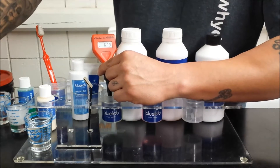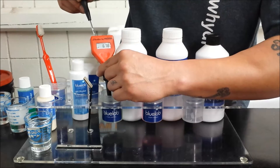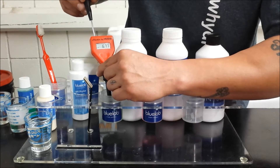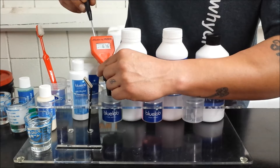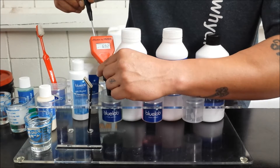It looks like we're right around 6.0. Start with the 7.0 screw and adjust until it reads 7.